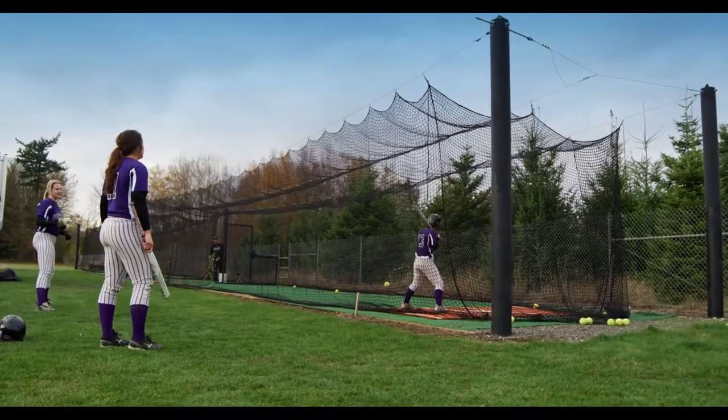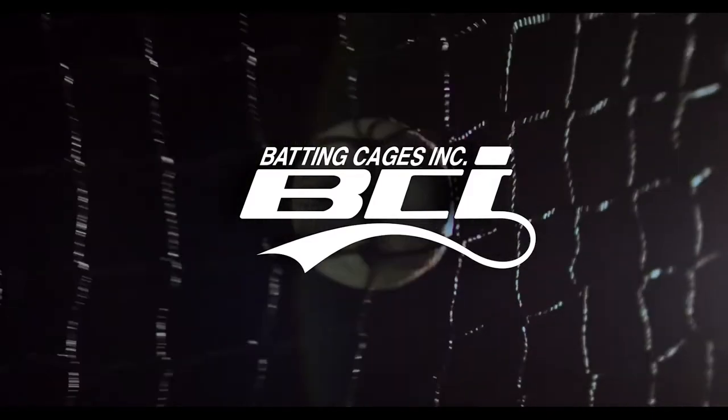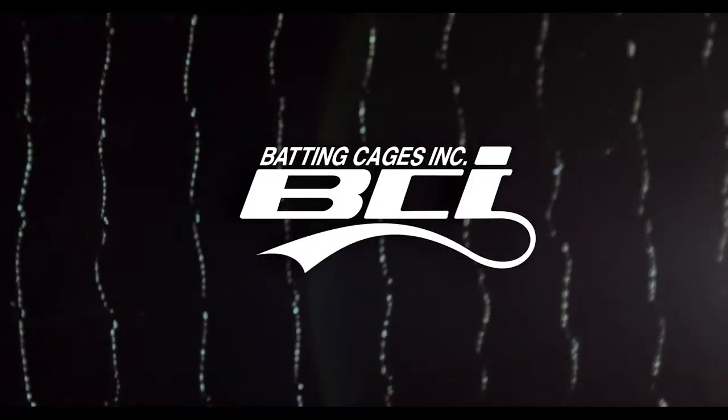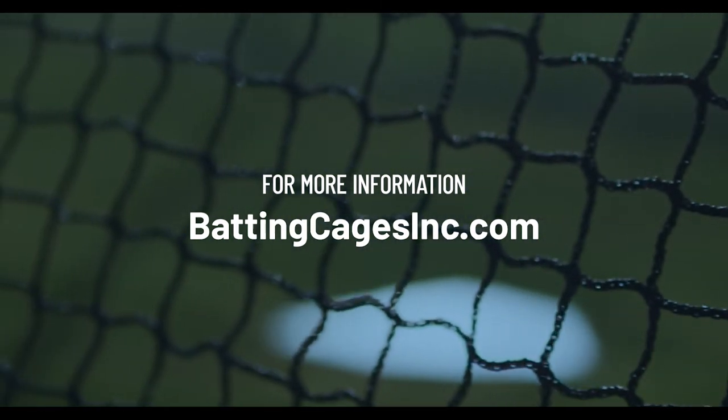At the end of the day, the most important thing is having a place to practice. We can help you decide what the best size is for the application. To order, visit our website now, battingcagesinc.com.